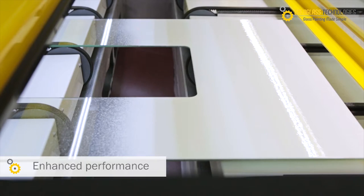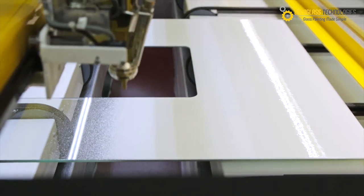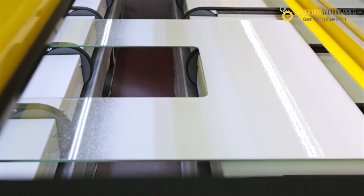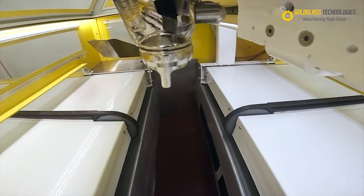Enhanced performance. Advanced spray gun and sensor for both automatic and manual painting. If it can be sprayed, our machine can spray it better, quicker and with reduced paint consumption.